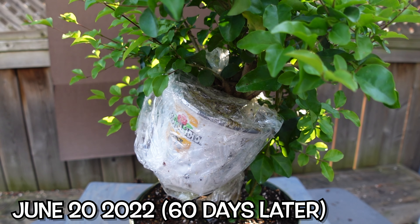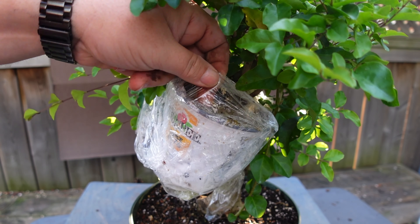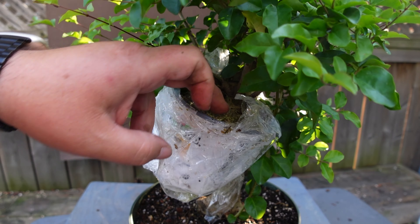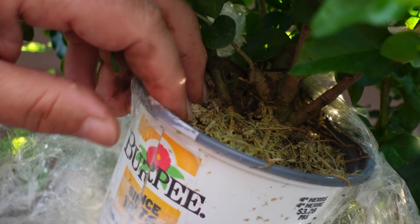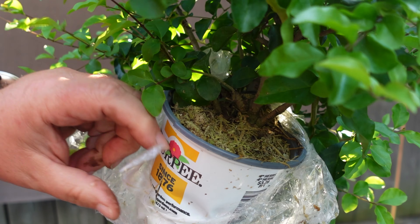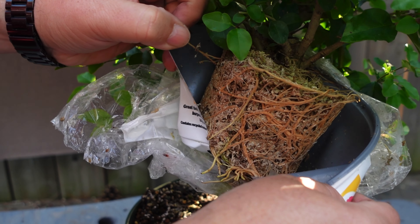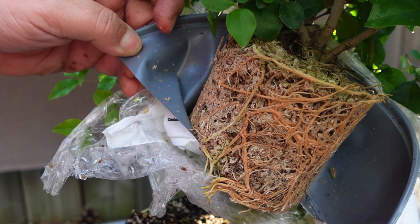A few weeks ago, about 60 days after I first did the air layer, I decided it was time to check on it and see if we had any progress — and if there wasn't, I could just always wrap it back up. It looked like two little roots were peeking out of the top of the sphagnum, so I decided to go ahead and open the whole thing up. And yes, we have roots — and lots of them. Beautiful.